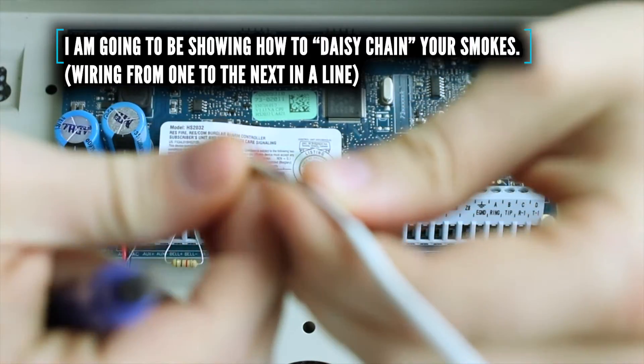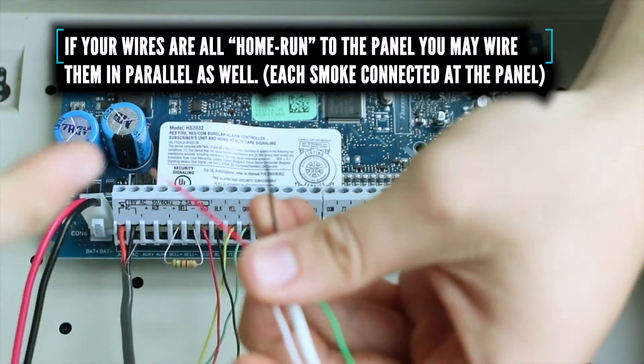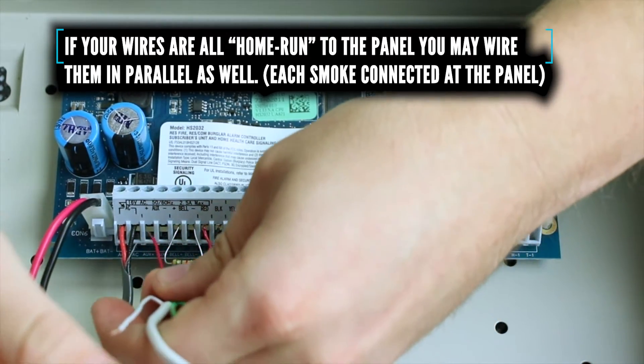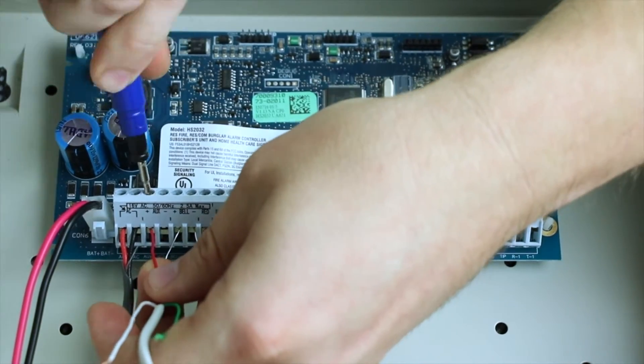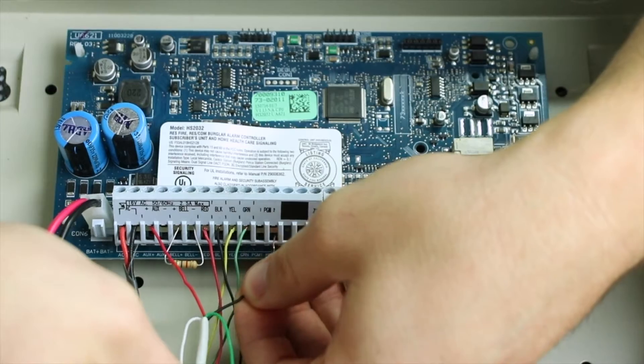For two wire smokes, we are going to be using just the red and black wire. The red wire is going to go to the aux plus terminal, and the black wire is going to go to PGM2.